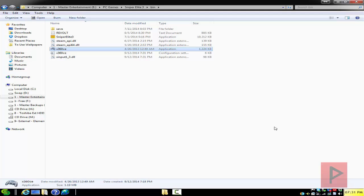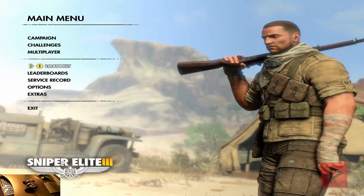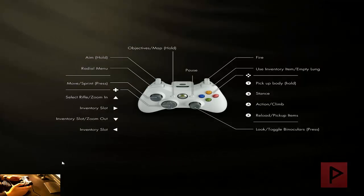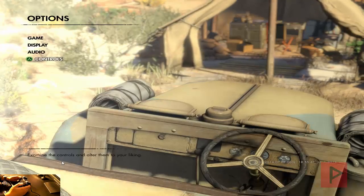Click save and you're good to go. I'm going to start my game and jump in to show you proof this works. Here we are at the main menu of Sniper Elite 3. Using your game controller, go to Options, then Controls, then Control Layout — and here are the mappings for your Xbox 360 game type controller.